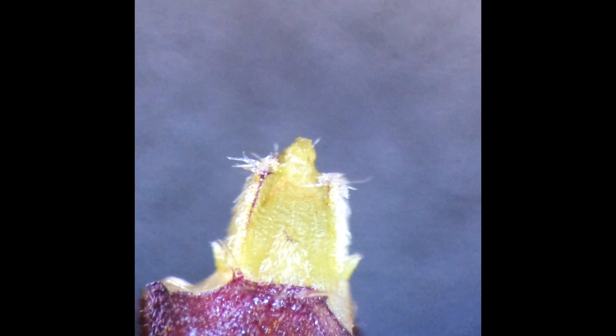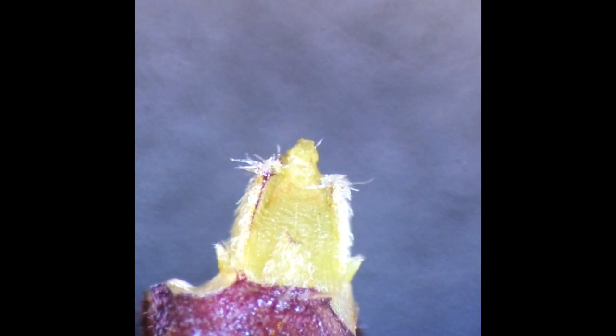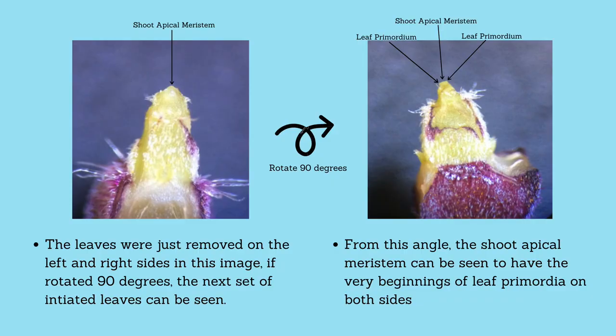Now I am going to rotate the shoot so we can see the shoot apical meristem from the other direction. You might have noticed that the shoot apical meristem looked more like a dome before we rotated it 90 degrees.